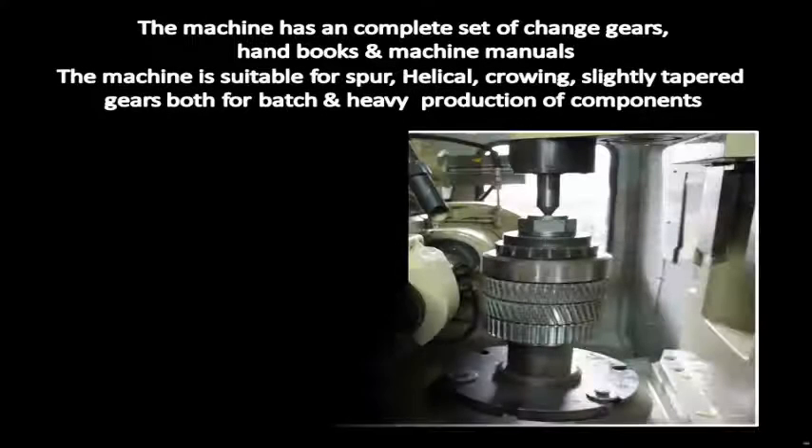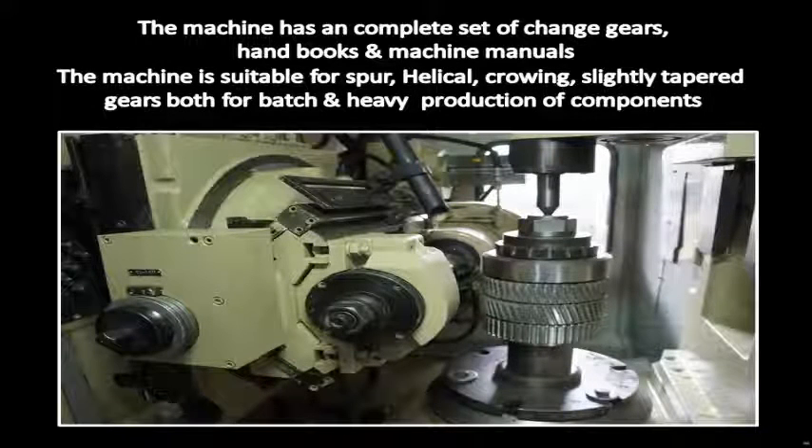The machine is suitable for spur, helical, crowning, and slightly tapered gears, both for batch and heavy production of components.